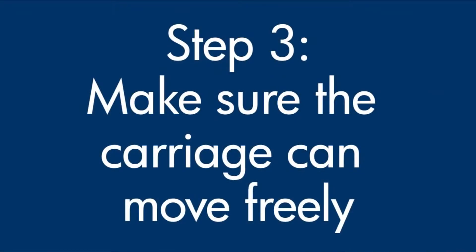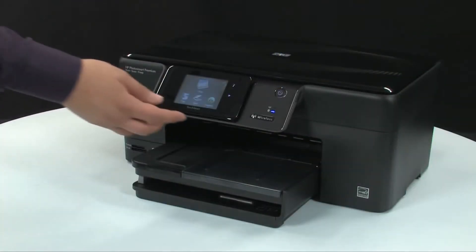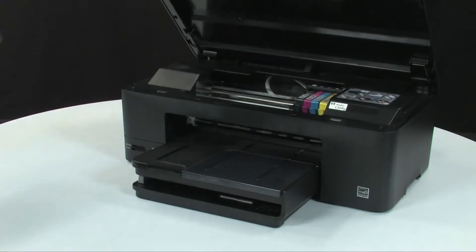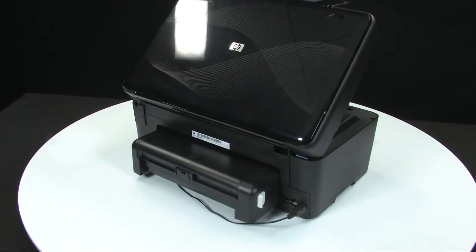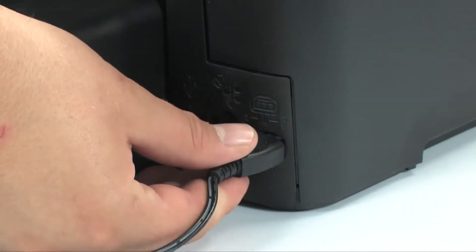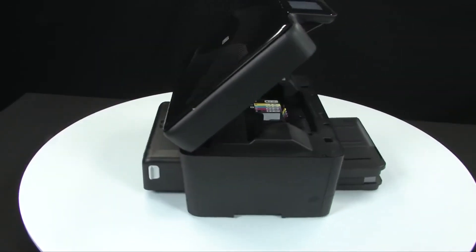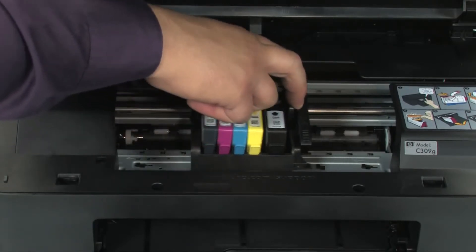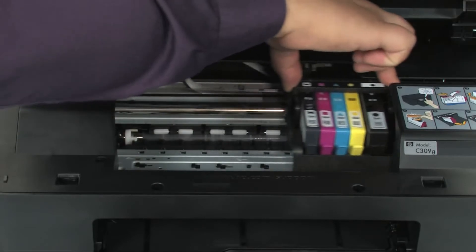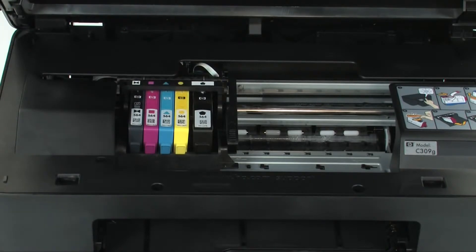Use the following steps to make sure the carriage can move freely — the printer must still be on. Lift the top cover so that you can view the carriage. The carriage might try to move into the center of the printer; if so, allow it to move into that position. Turn to the back, and while the printer is still on, disconnect the power cord. Turn to the front and check for obstructions under and around the carriage. Make sure the carriage can move freely by gently pushing it to the left, then to the right, then back to the left. If you find any obstructions while moving the carriage, remove them.